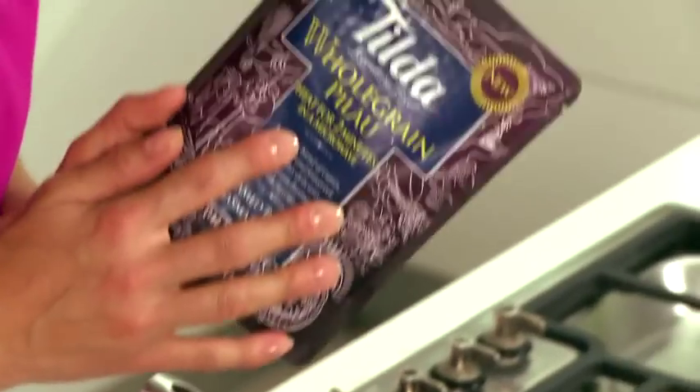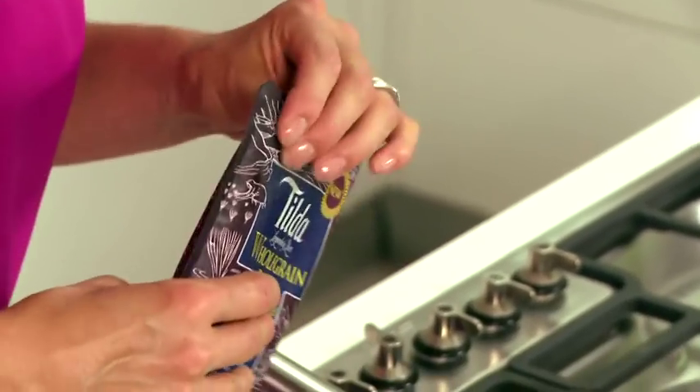Tilda have 15 rices in the steamed range, all of which contain natural ingredients and are vegetarian, so they're perfect for any occasion. One you could use is the whole grain pilau in this recipe — it adds more fiber and nuttiness to the dish.